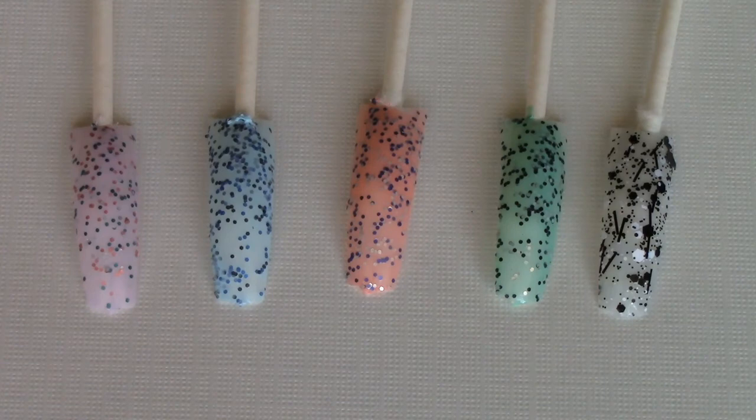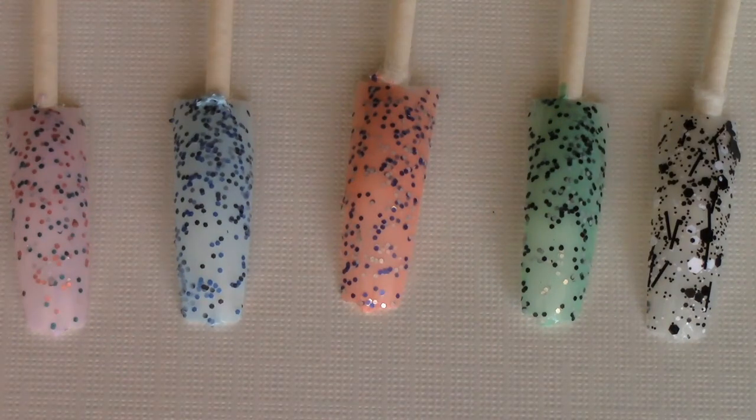I'm definitely going to check out the other ones they have. I hope this helped if you guys were planning to purchase these — I think you should give it a try, especially for spring and summer. These colors are perfect for that season. Thank you so much for watching and I will talk to you guys in my next video. Bye!